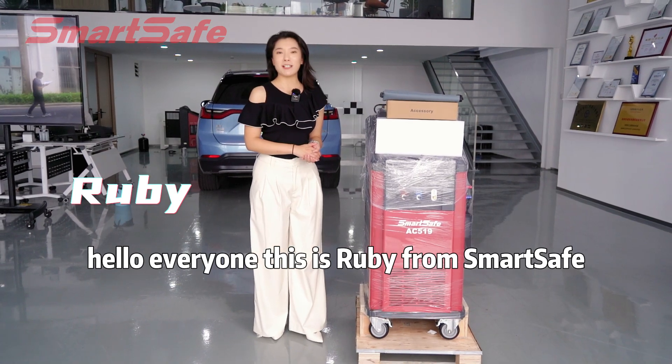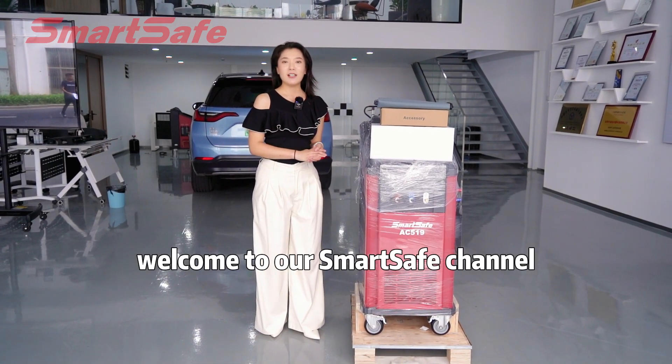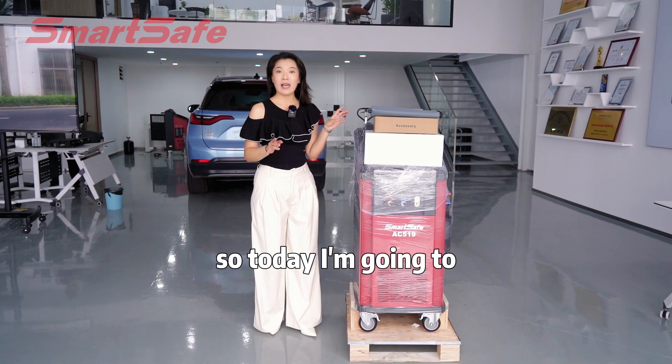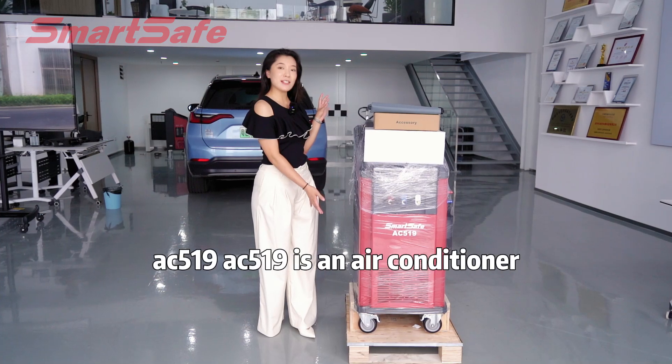Hello everyone, this is Ruby from SmartSafe. Welcome to our SmartSafe channel. The summer is coming and the weather is becoming hotter and hotter. So today I'm going to share with you our new product AC519.